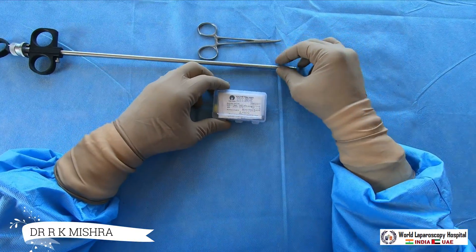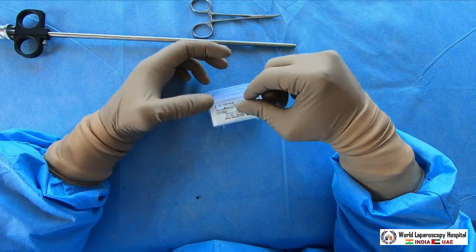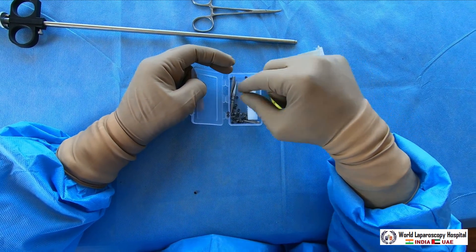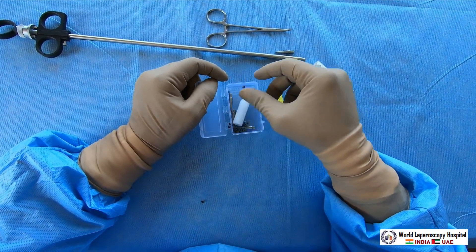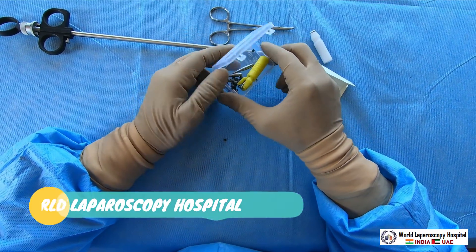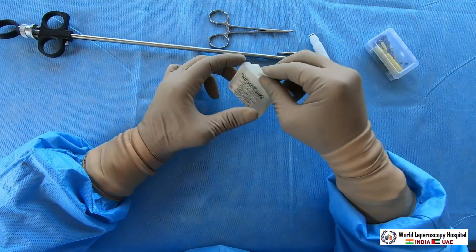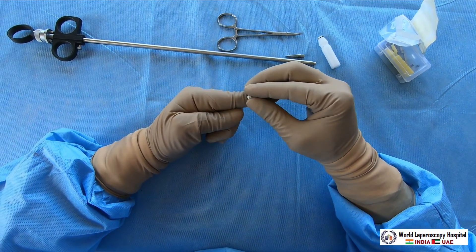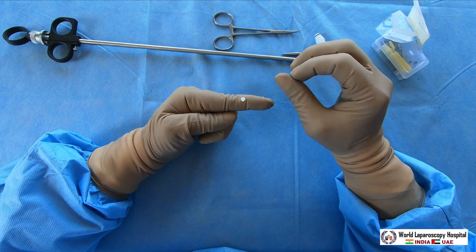Now I will show you the ring and ring cone, and how to load it. Here we are unboxing — this is the fallop ring and this is called the ring cone. Ring cones are available in metal as well as plastic. These are the different ring pushers — you use one of them to apply it. The fallop ring is made of silicone, is white colored, and has very good elasticity.